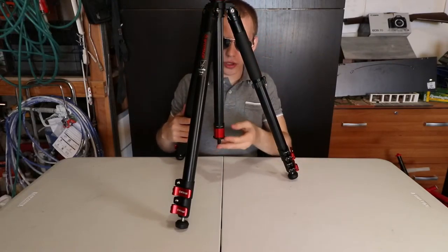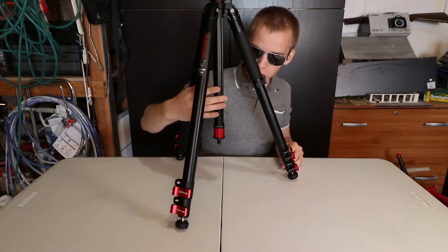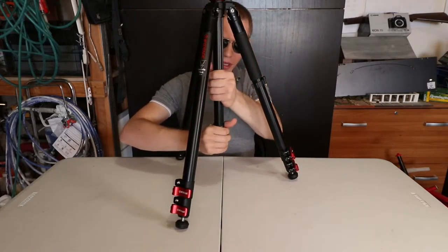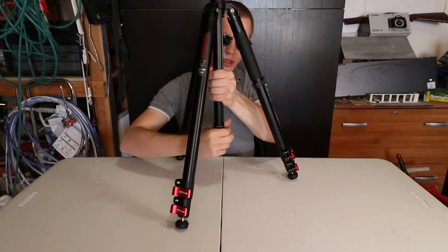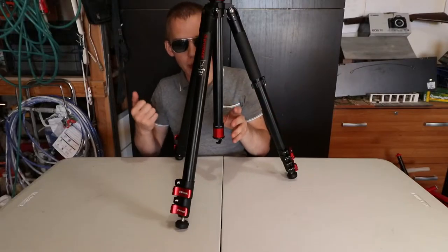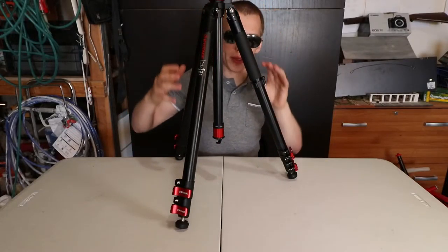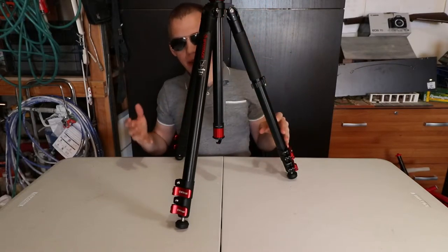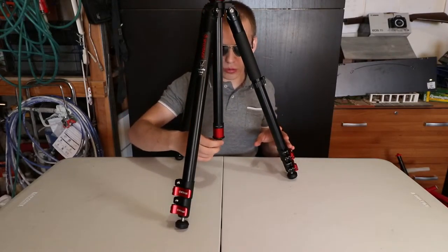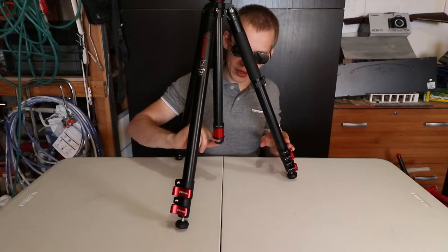To remove the center pole and make a low angle tripod, all you have to do is twist left. On the bottom there is a weight hook, so you can place your backpack or sandbags to give it some weight if you're placing heavy equipment on top of this tripod, so that if someone bumps into it, it won't fall over. It's really convenient to have a weight hook.